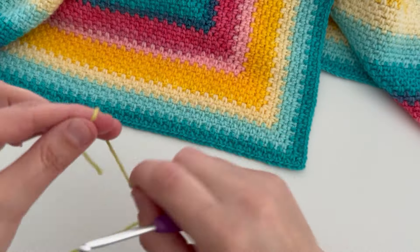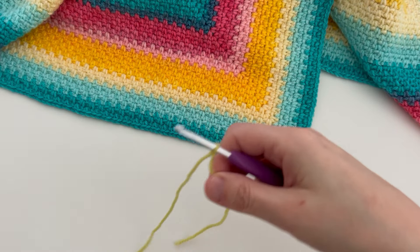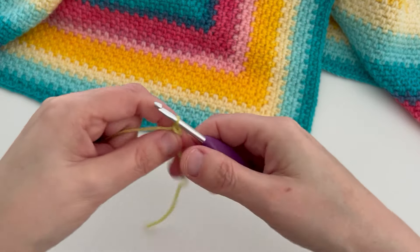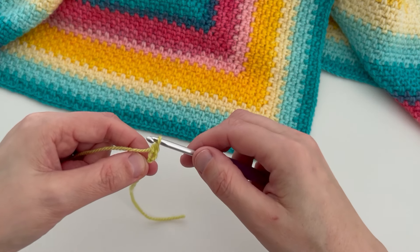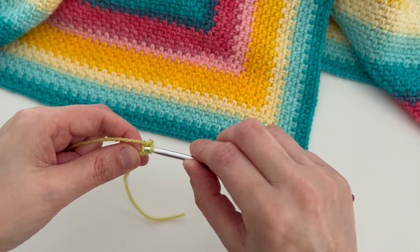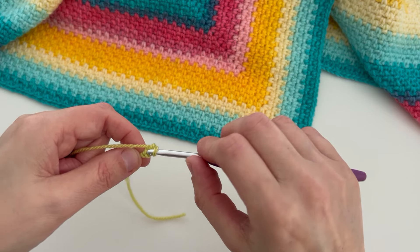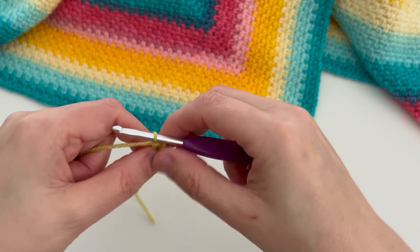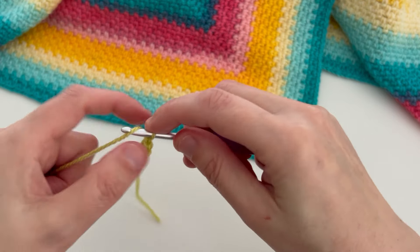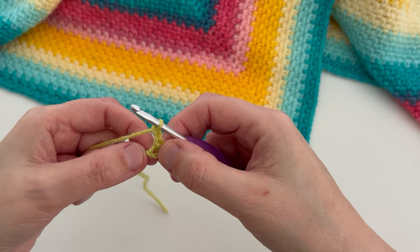First of all make a slipknot and pop it onto your hook. Next make two chains. We're going to work all of the stitches in our first round into the first chain that we made — the one furthest away from your hook. First of all make a double crochet into that chain, and then make two more chains; those two chains that you've just made will become a corner space.